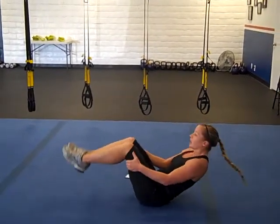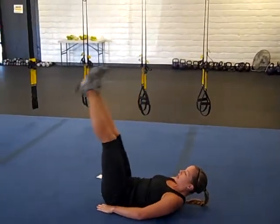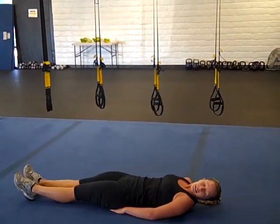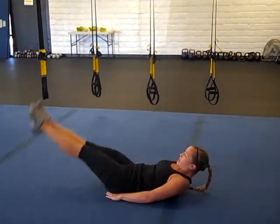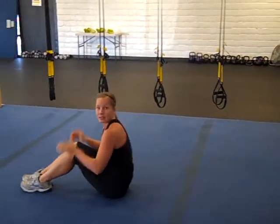Then we have leg lifts. Your back's on the ground — keep your lower back pressed against the mat like there's a penny down there. Drop your legs until they're just hovering above the ground, then bring them back up. You don't want to let gravity just drop them — that won't work your abs. Just hover and back up slowly, really activating your core. You're doing 50 of those.